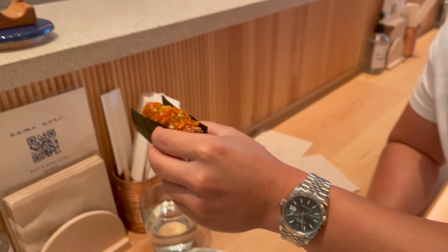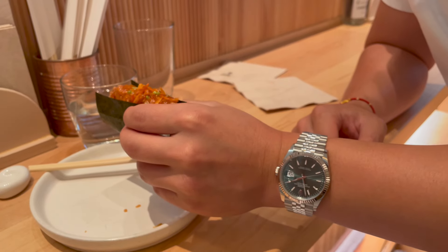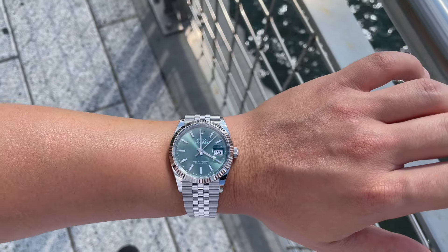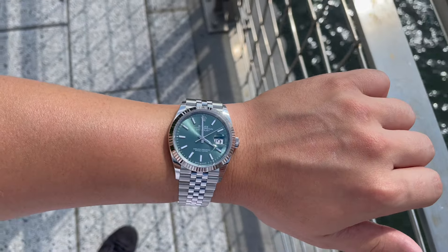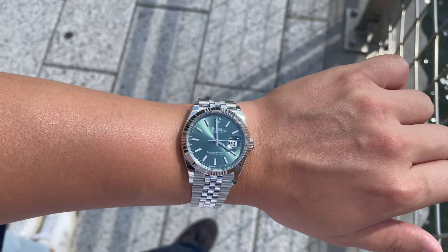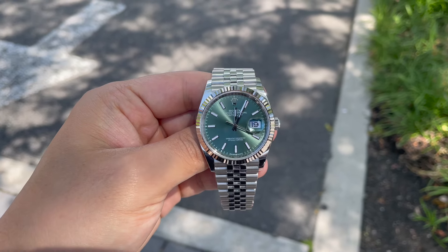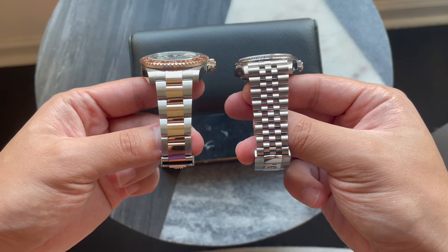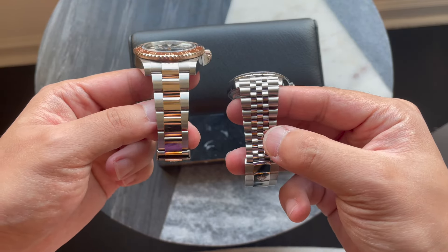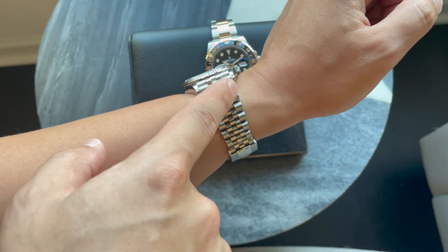It also looks so classy on the wrist. For me, with my 6.5-inch wrist, I personally prefer the 36mm size over the 41, so that's why I went with that. The way it catches the light with its bezel and jubilee bracelet is so beautiful. Having owned both the oyster bracelet and the jubilee, I can certainly say I personally prefer the jubilee — I think it hugs the wrist a little bit better.